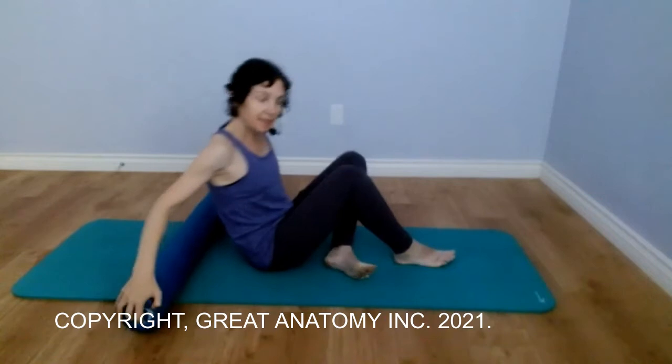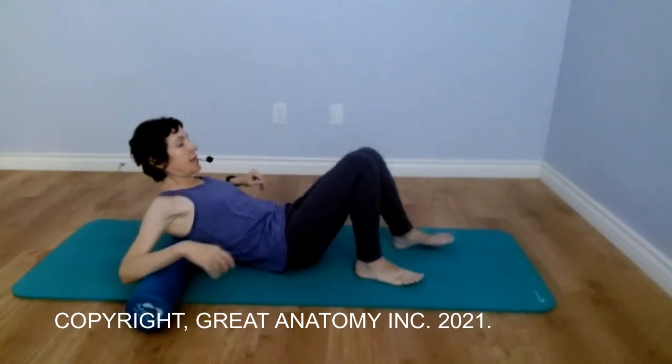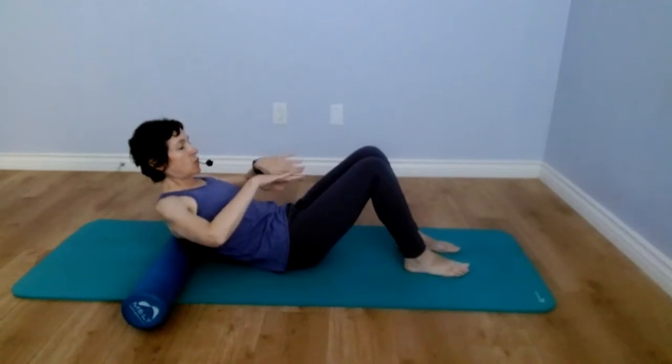Upper back tension release. Place the foam roller right underneath your shoulder blades, just the base of the shoulder blades. Flat feet, toes pointing forward, bring your hands behind the head.